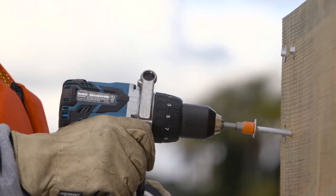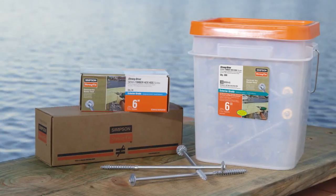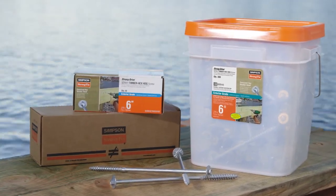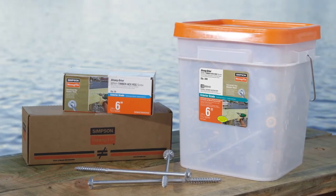For best results, use at least a half-inch low-RPM drill to install. The Strong Drive SDWH TimberHex HDG is available in a variety of convenient packaging options, including individual screws and bulk buckets.